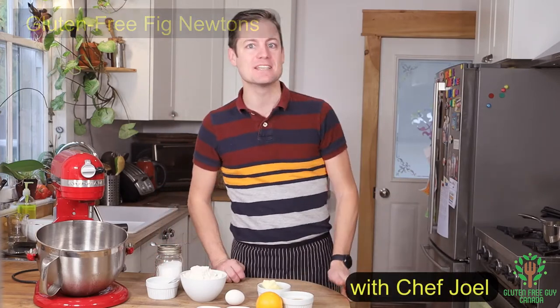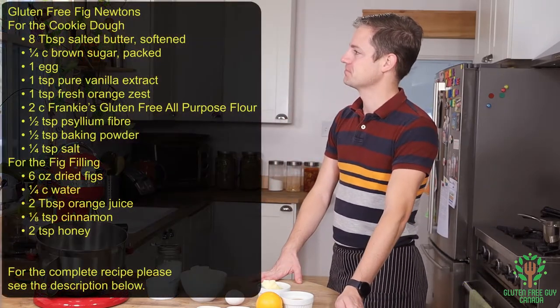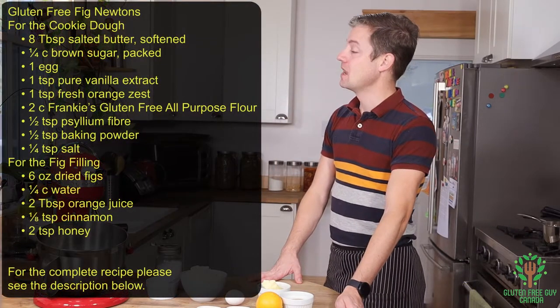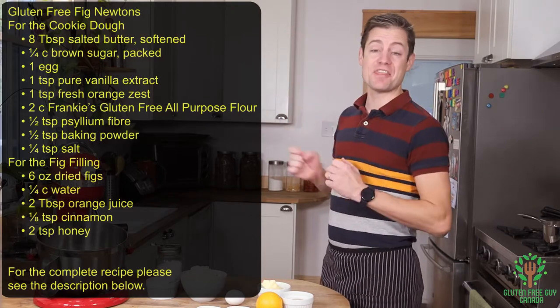We're going to start by looking at the recipe and seeing what ingredients are involved. There are two parts to this: there's the dough, and then there's the filling.